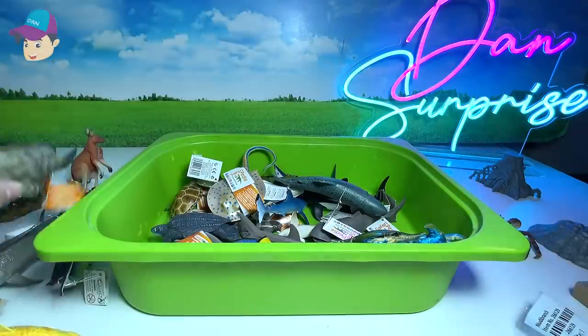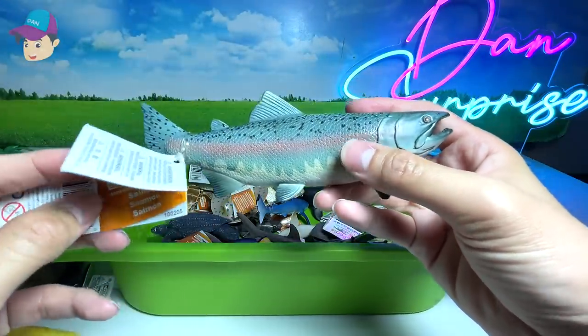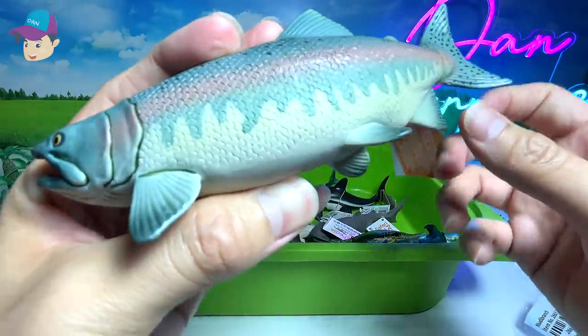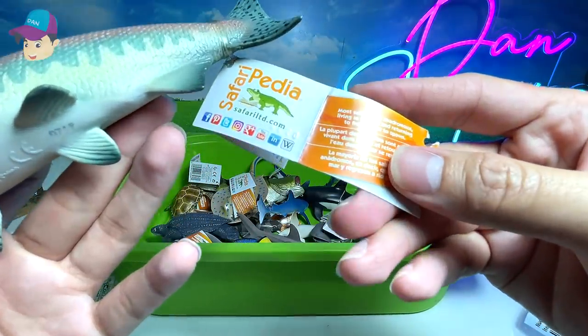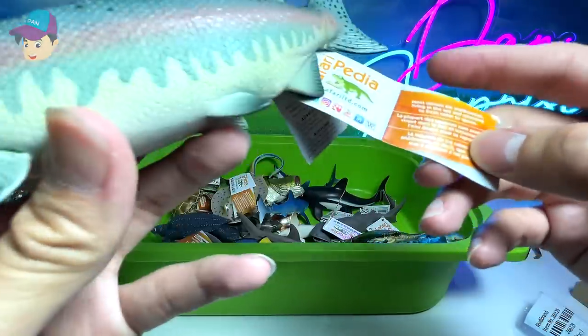This one right here should be a salmon, if I'm not wrong. Yes, that's right — salmon. A lot of people use them for food, and this figure was also purchased last week. More salmon are anadromous, living in the sea and returning to freshwater to spawn. Very nice figure.